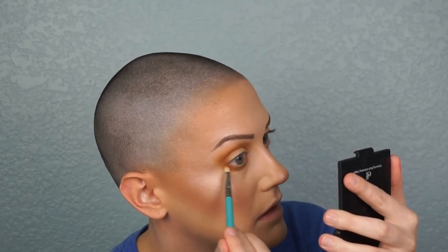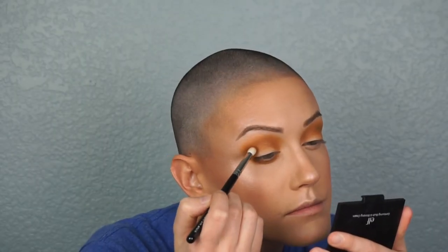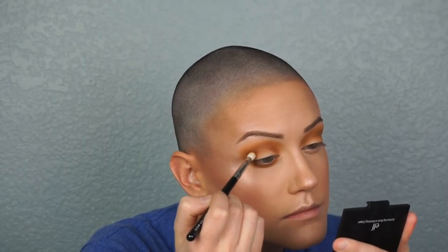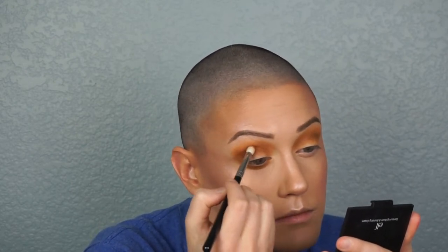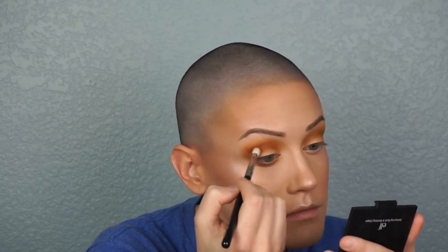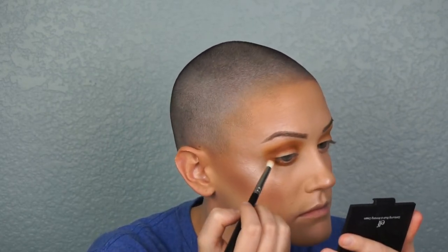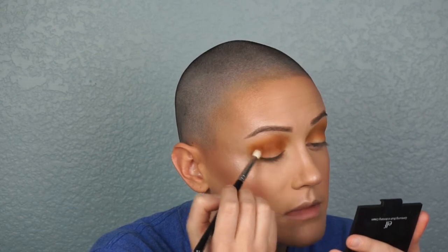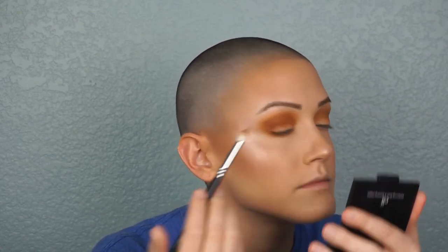I make sure throughout the look that I'm connecting the bottom lash line to the top of the eye. Then I take a third, slightly darker but still warm brown and a more pointed brush, placing it right into the crease where I want deeper pigmentation. I go back with the first fluffy brush to blend it out, switching back and forth between the two brushes until it's as dark as I want.